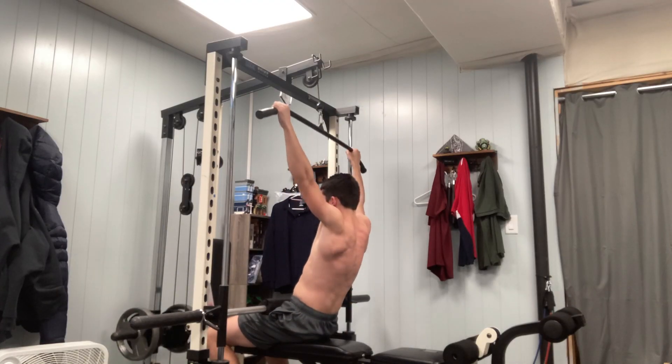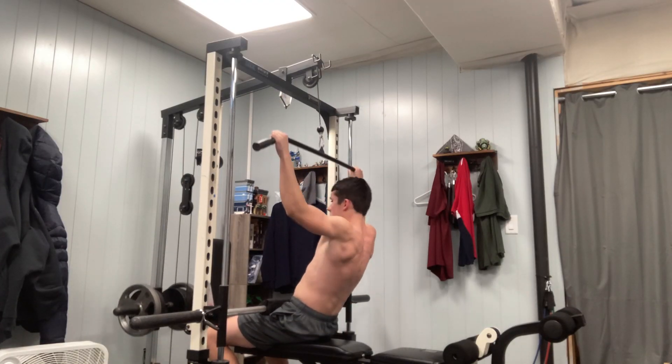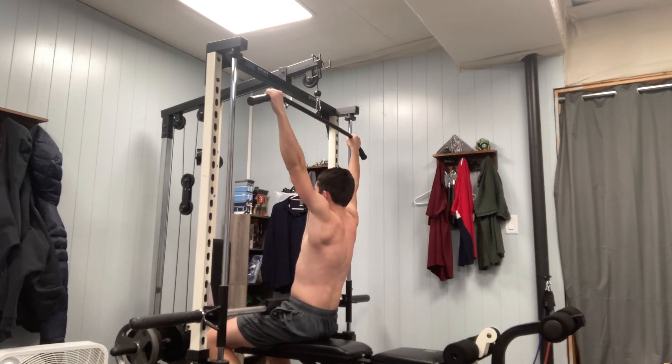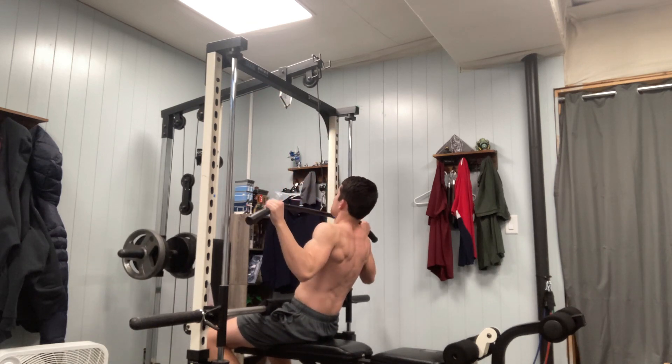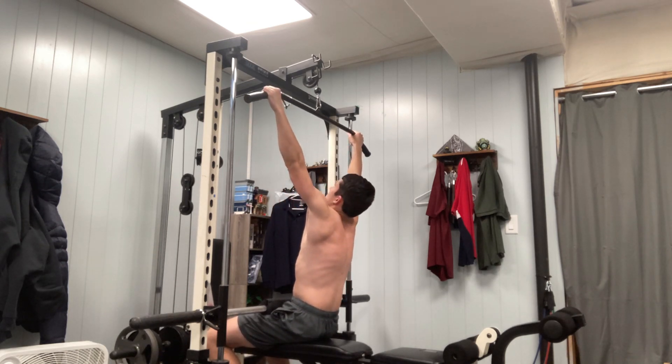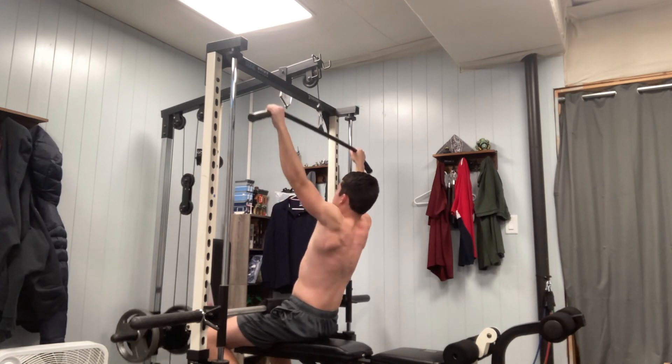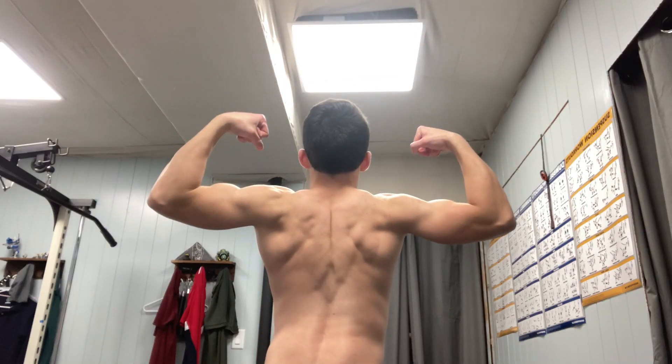If you want to do partial reps at the end of a set to get more muscle fatigue, that's okay, but for your main working set you should try and get full range of motion at the top and bottom of the movement with a slow eccentric or lowering phase. It is harder to use full ROM and to control the weight, but it's worth it since you can work the desired muscles more. Correct form will also force you to use less weight, which is good for joint health.